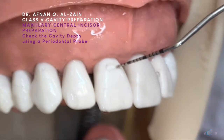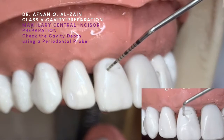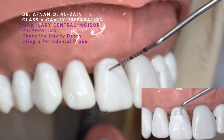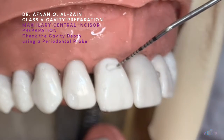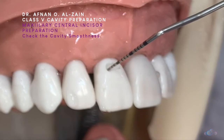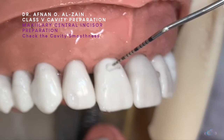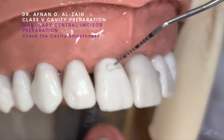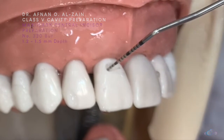We're going to check the depth — this is 1 mm depth. We're going to check the floor. We're going to increase the depth and smoothen the floor.